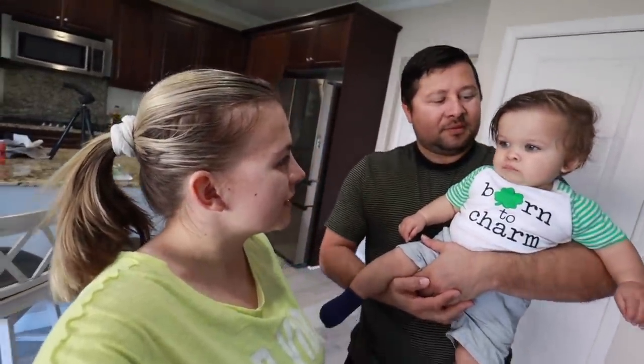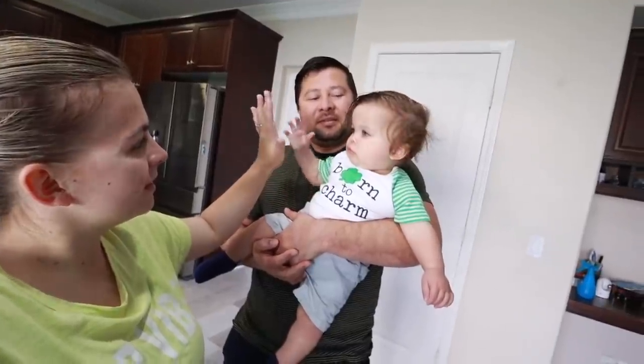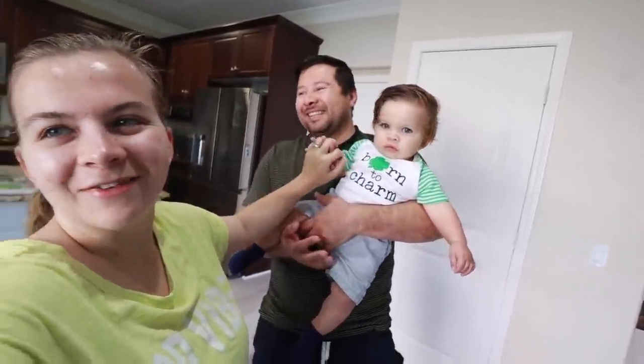Anyway guys, it's St. Patrick's Day and today we're gonna go on a little walk as a family. We're gonna go to Starbucks and get some drinks. High five, bro! Let's go ahead and get started.